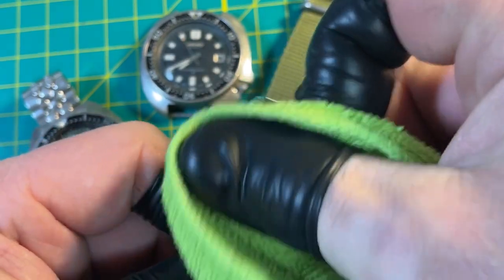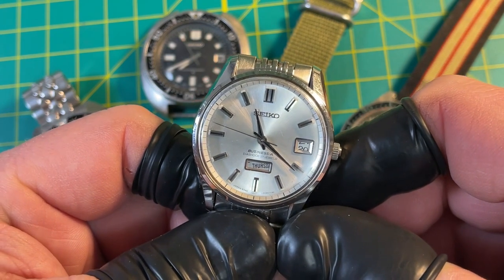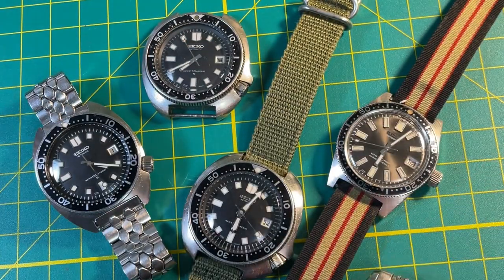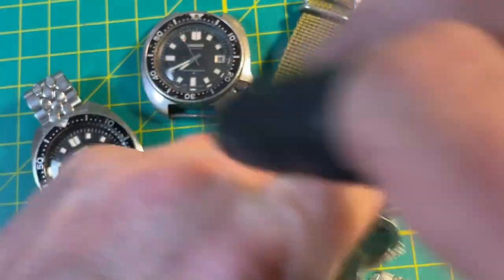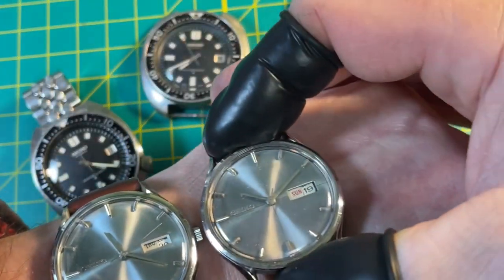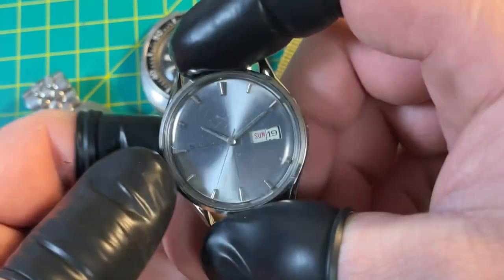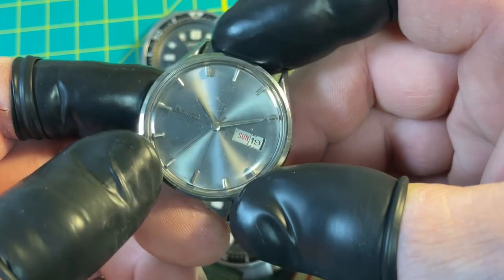If you rub the crystal at the wrong time you generate static. Anyway, these are cool. The movements are beautiful — really beautiful movements. This is another one of these; they also came in a couple of different sizes — I think a 37mm and a 39mm. This one is not restored; it's got those little cocktail shaker markers on the outside.